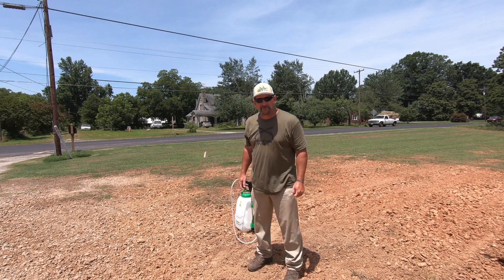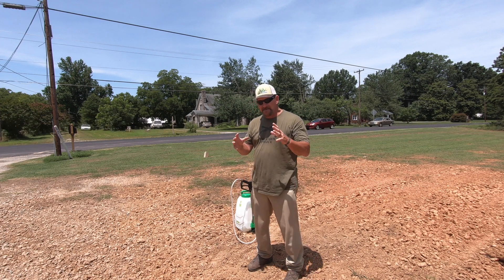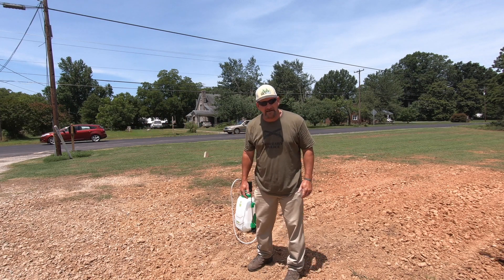Hey there, it's Pete with GCI Turf. Hope you're having a great day today. I want to talk about humic acid, in particular Humic 12, the Green County product.